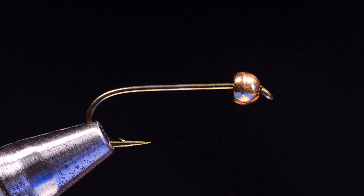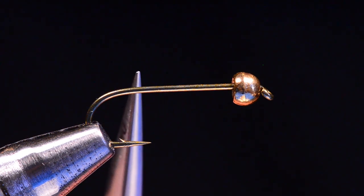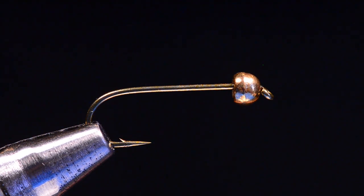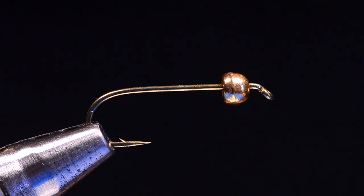This is the CDC Golden Stone. This is the fly that is on the cover of the Tying Nymphs book. This one is tied on a 5262 — we're going to tie a size 10. This is a Tiemco 5262, which is a two extra long, two extra heavy nymph hook. I've got a 1/8 inch gold tungsten bead on there. You can size that bead up or down, depending on how heavy you want the fly to be.